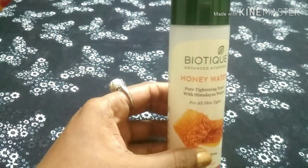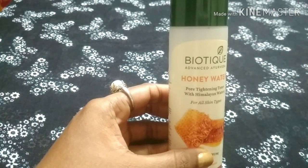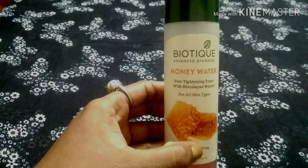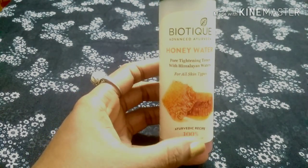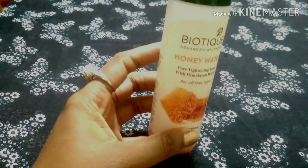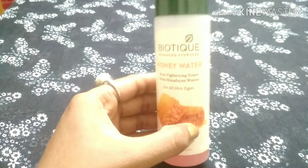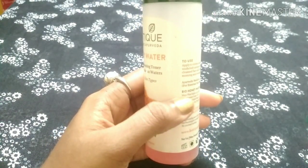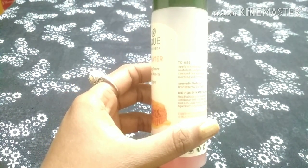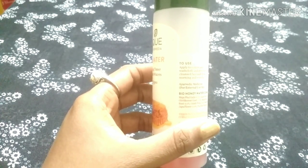It is a great toner. It is good for minimizing open pores. One of the main purposes of a toner is to clean the skin, tighten the pores, and maintain the skin's pH balance.